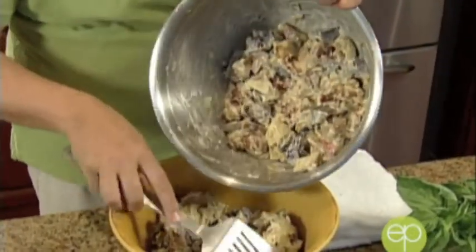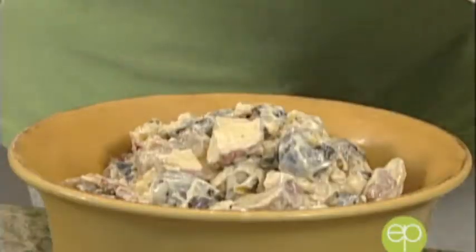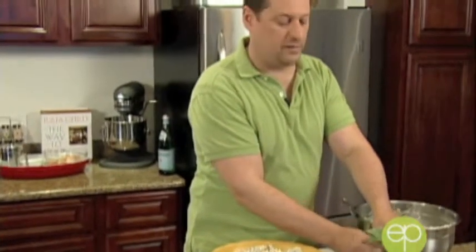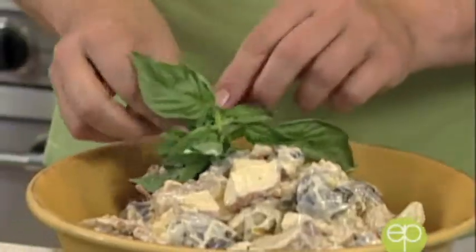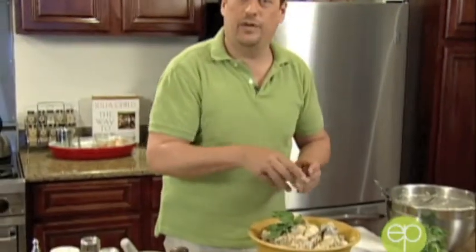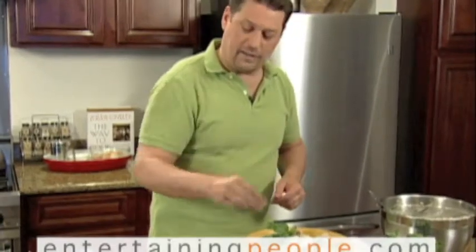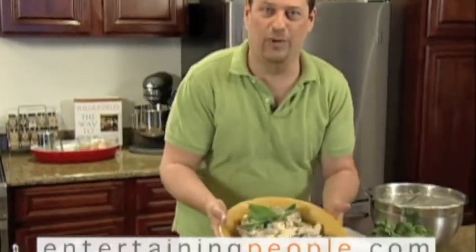I've just taken our wonderful roasted potato salad out of the refrigerator and I'm filling it up into my service bowls, then it goes back into the refrigerator for right now. Pile it high because that looks abundant, that looks welcoming — that is how we entertain people. A couple sprigs of fresh basil, top it with more pepper flakes. I always like to put the herb or spice on top that's inside, so people have just a little idea of what's there. It needs just a little more salt — and there it is: our roasted garlic potato salad with capers.